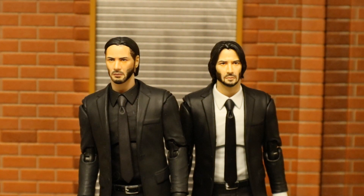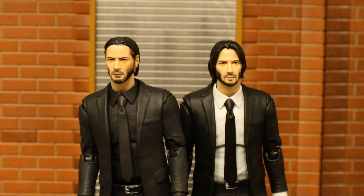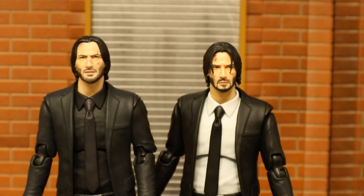Here is the John Wick from Chapter 1 and John Wick from Chapter 2 with their normal default heads. They sure didn't use the same head sculpt for either figure, which is pretty cool. And here they are with their bloodied-up heads — once again, not the same head sculpt.